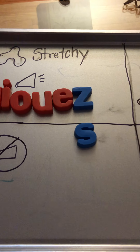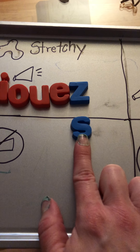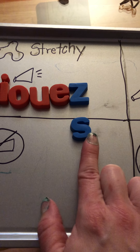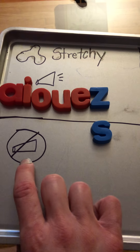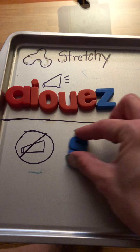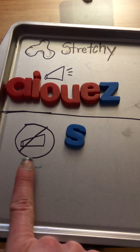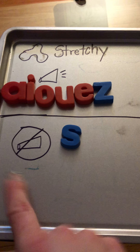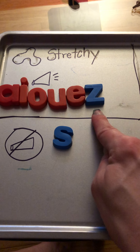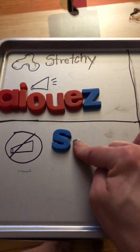If you take your hand like this and put it flat against your throat and you make this sound, your voice box is now off — there's no sound coming out. So S is a stretchy sound but your voice is turned off. On, off. Now you try: on, off.